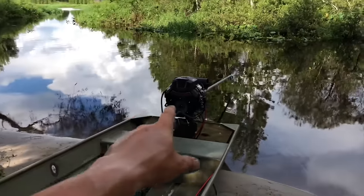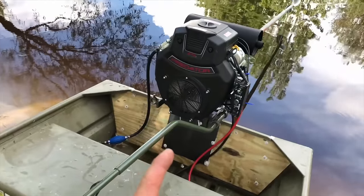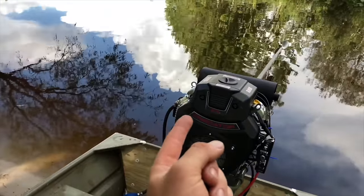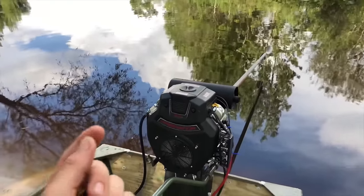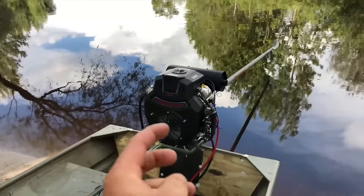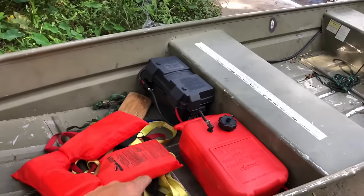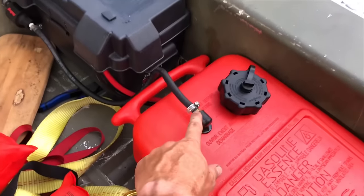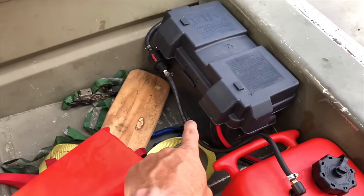Going back to the Predator 670 motor — remember, this motor automatically comes with a fuel filter sticking out the top, but that fuel filter is a quarter-inch hose, a quarter-inch line. So from the get-go, I bought a quarter-inch line. Basically, I got a quarter-inch fitting that goes into the gas tank and a quarter-inch hose that runs over to the fuel pump.